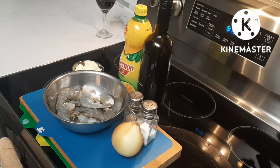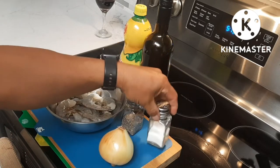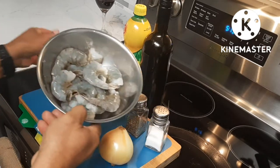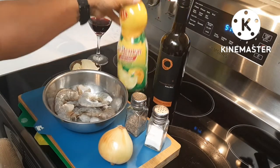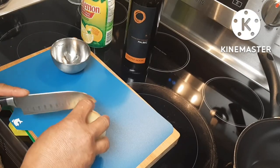All right, recipe: onions, salt, ground black pepper, margarine, tiger prawns, red wine, real lemon juice.